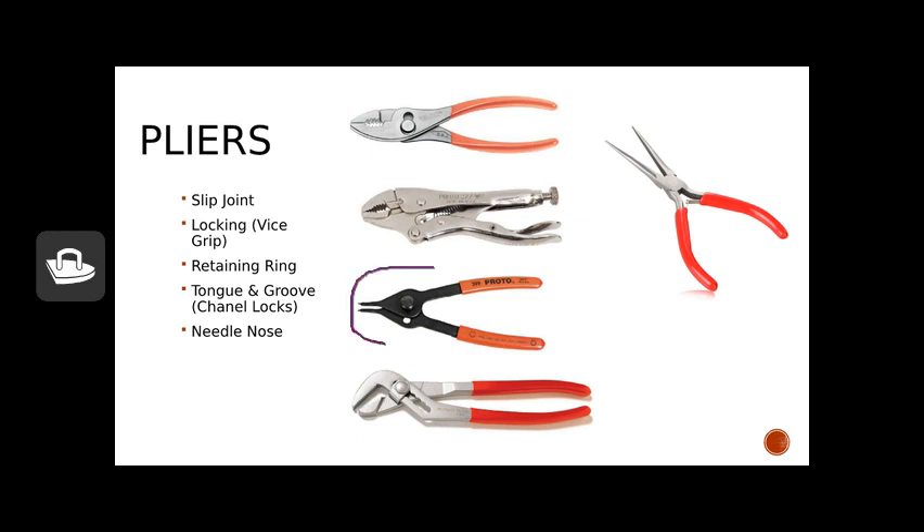Ring pliers, or retaining ring pliers, are a specialty plier used when working with retaining rings — putting them on and off small engines. I use these when working on ag equipment; if there's something with a drive shaft, there's typically a locking ring that helps hold your U-joints in place.